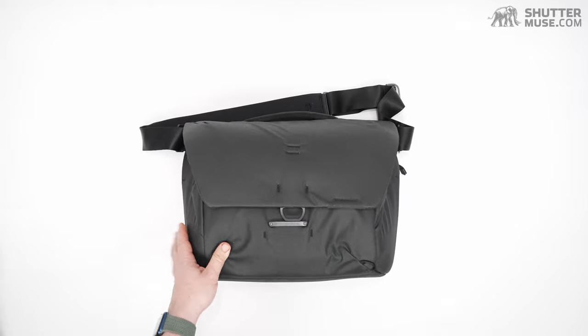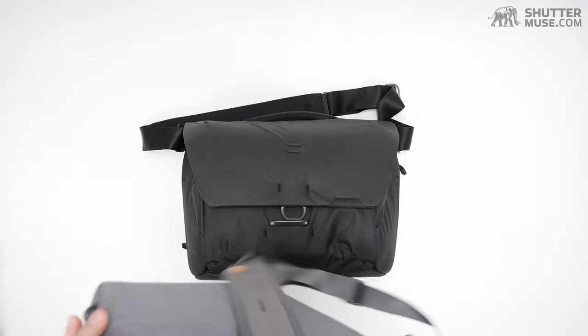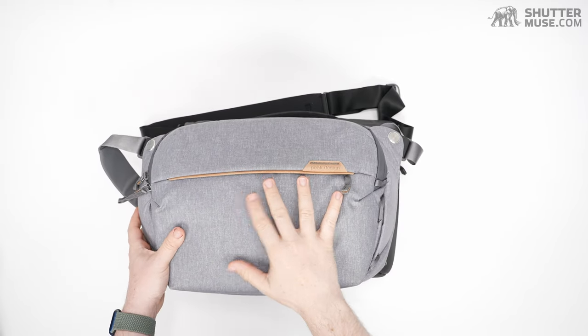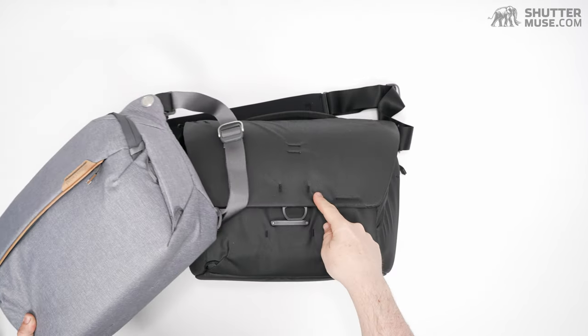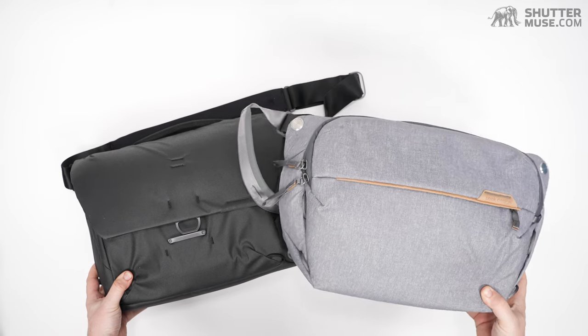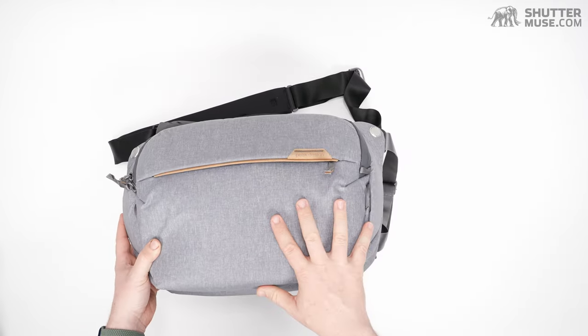I actually have one right here — this is the Sling V2, but it's in ash grey, so it shows you what color this would be if you were getting the ash grey Messenger. So side by side there: two very different looks, but you have something of a comparison. Let's put that aside and get back to the Messenger.